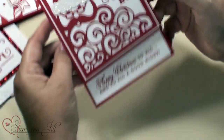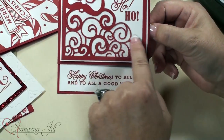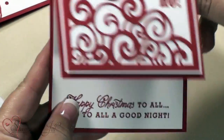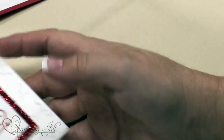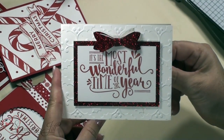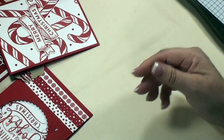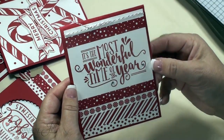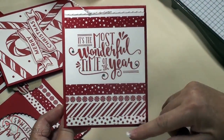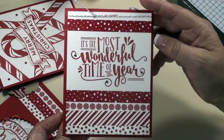This one is another more glittery one — we did the Wink of Stella all over it right here. Every year I have to play with just red and white because it's so classic, and just the glitter. Just this one stamp, 'Most Wonderful Time of the Year,' which I love. I love this one — simple simple — just washi tape, but it looks like paper; it's just the washi tape.